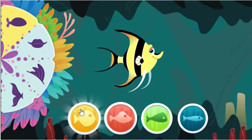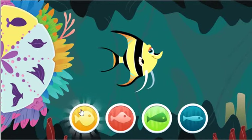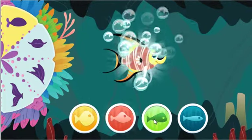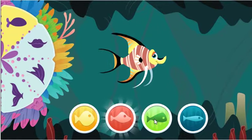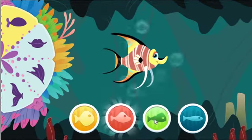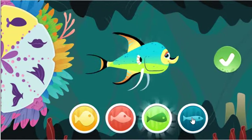Now pick a body shape to change how the fish looks. Excellent! Pick other parts of the fish to really switch things up. When you're done, click here.